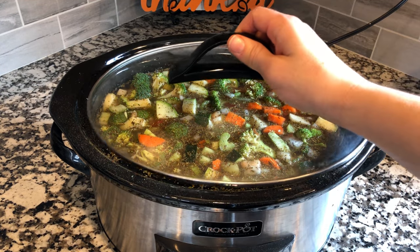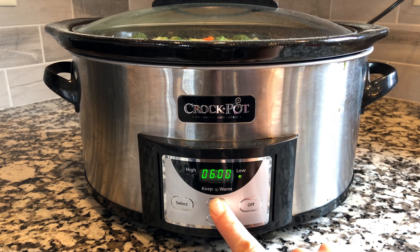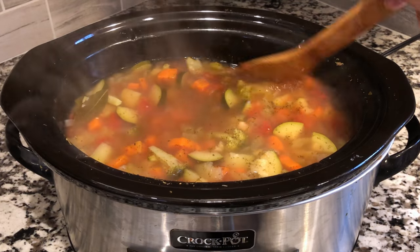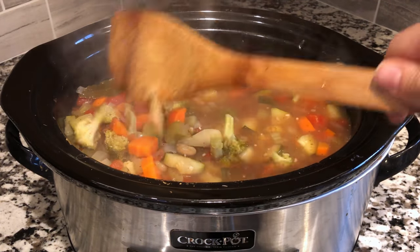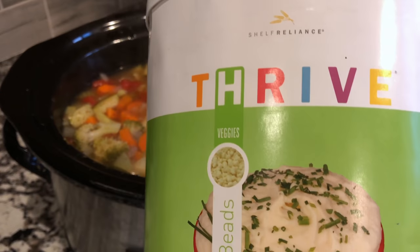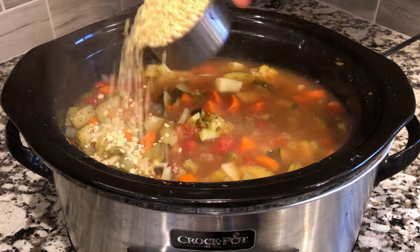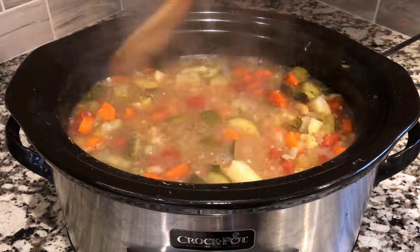Give everything a good stir and mix it up in your crock pot, then put the lid on. You can cook it on high for three to four hours or on low for six to eight hours. Once everything is done cooking, you can decide if you want a thinner traditional broth or a creamy, thicker broth. For traditional broth, serve it as is. For the thicker broth, add in some potato pearls — I usually put in about a cup, but add them slowly until you get the consistency you like.